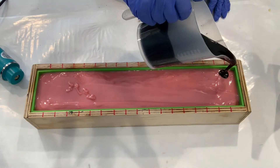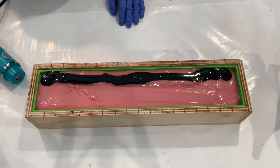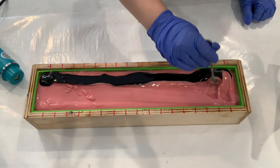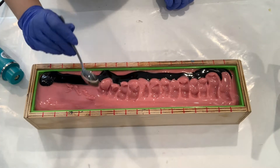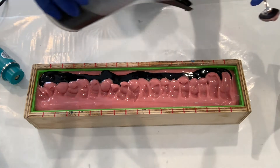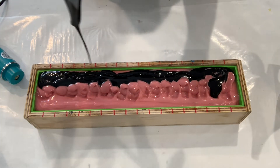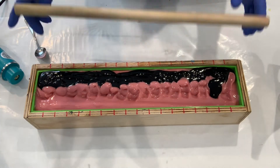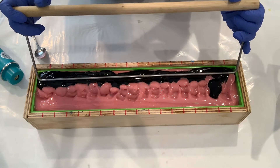Now that we have the pink all leveled out across the mold, we're ready to add the activated charcoal. My goal is to get the black to kind of sink down in, so I'm going to bury it a little bit and then use my hanger tool and swirl it down. The last little bit of activated charcoal I'm actually going to pour from a higher distance, which should help the black sink down as well. I'm really trying to keep the black on one side — I want as little as possible to run across the rest of the soap. So now I'm going to use my hanger tool and swirl it around on just this one side.